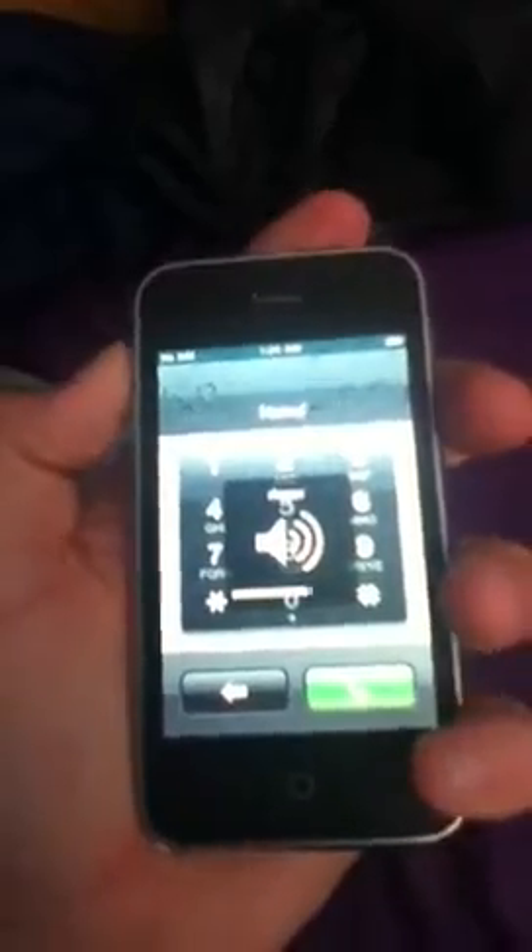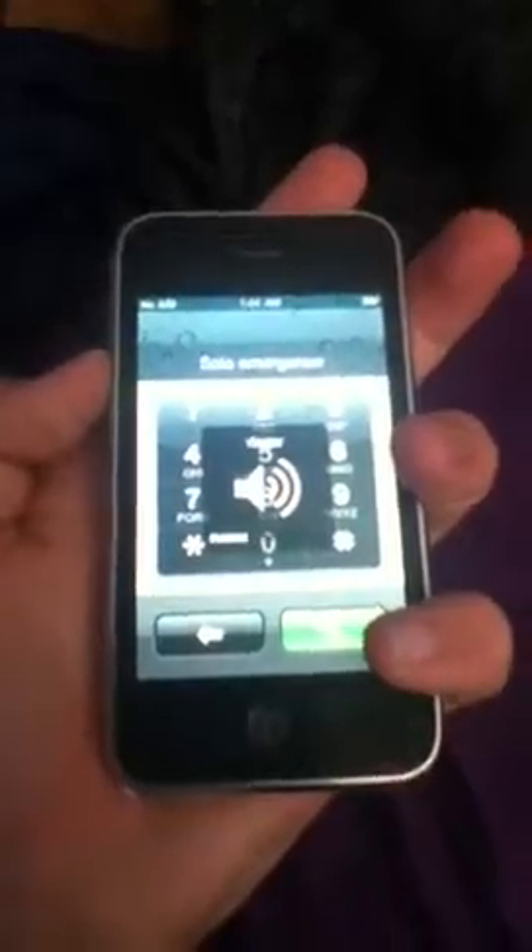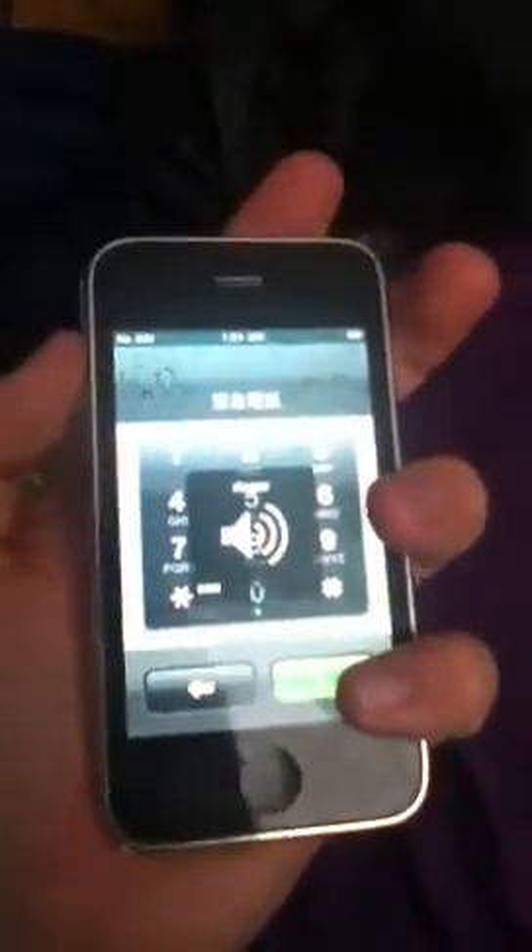Hey guys, so I just finished fixing my volume buttons for the iPhone 3G. I fixed them and yeah, it's working now. I'll just show you guys. As you can see, the volume buttons are working. They work pretty nice.